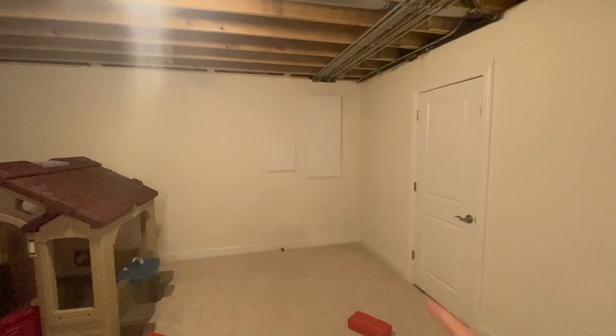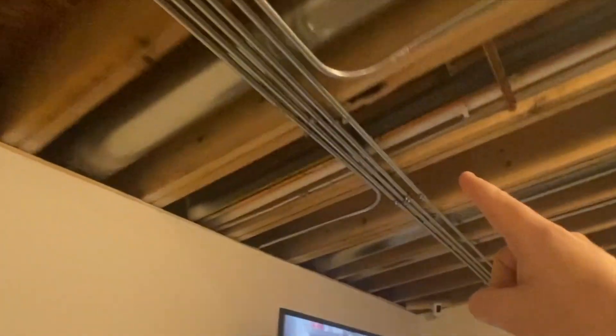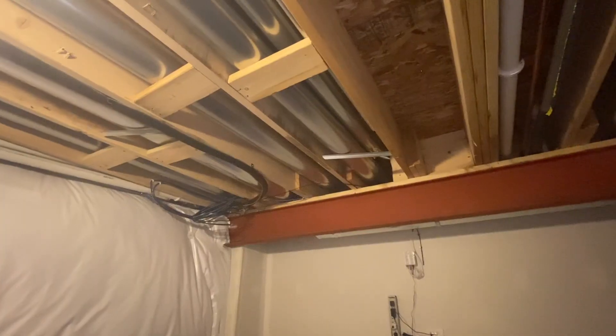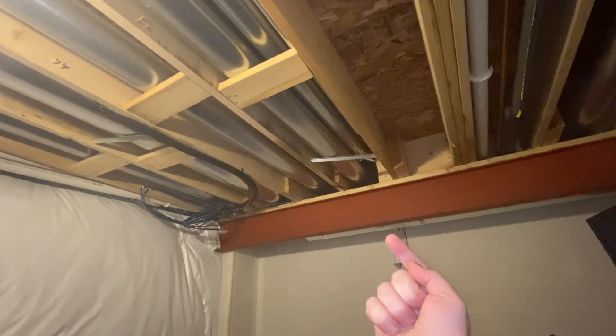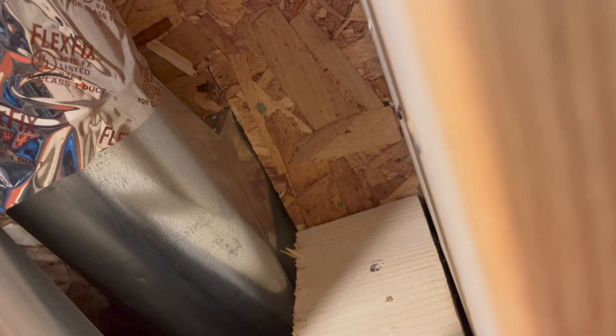It starts with planning in the basement by the main electrical panel. I'm pretty confident that I can run this new conduit for the outlet up out of the panel along the raceway and in the conduit, all the way straight down, then 90 degrees and go into one of these joist bays and go straight towards the garage.